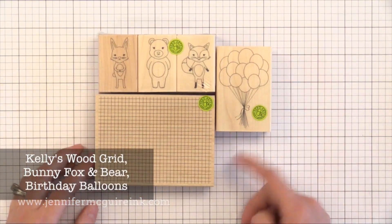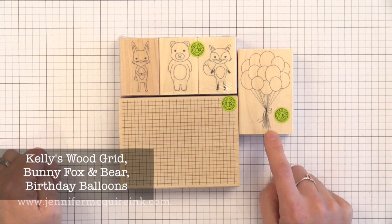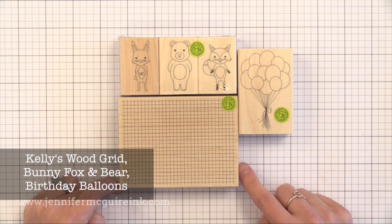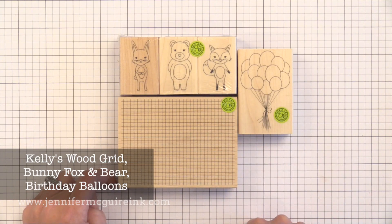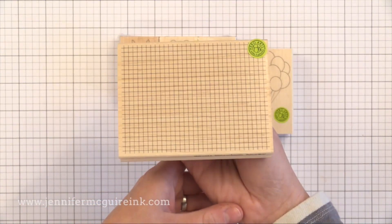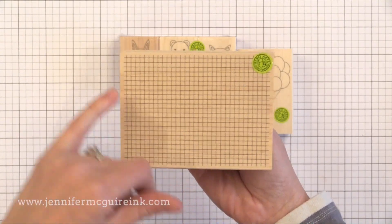Here are some other wood mounted stamps that were fun. I really like the little animals — you can make it so they're holding all these balloons. I like that those are fine line stamps; you don't see those often but they make for a really beautiful image. I really liked Kelly's Wood Grid stamp — it is smaller than a note card, so if you stamp it right in the center of a note card it fits perfectly and creates a highlight in the center. You could white heat emboss it in the center of a card, do a light wash of blue watercolor over it, then stamp an image, cut it out, and put it on top for a little bit of interest behind it.